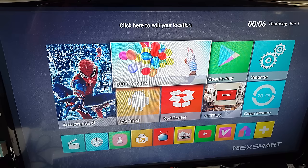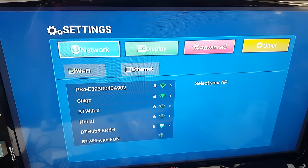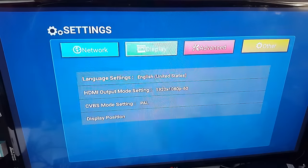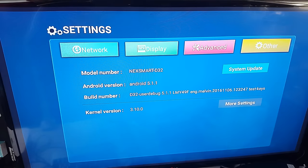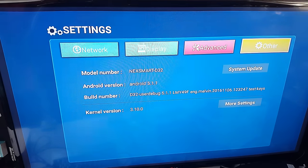The first thing you do when you turn your Android TV box on is connect to the internet. I'm going to connect to my Wi-Fi — and I'm connected. This box supports 2.4GHz Wi-Fi. You can go to Advanced, Touch Sounds, Connect to PC, System Update. This is running Android 5.1.1.